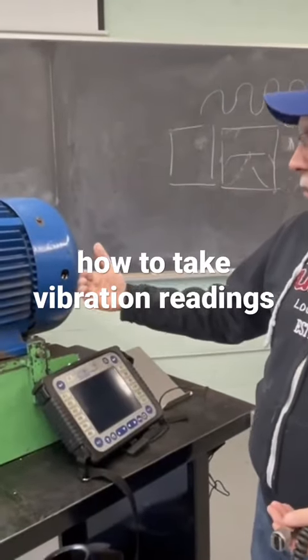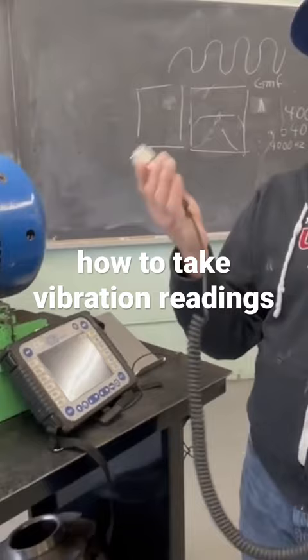Check, make sure you're in the right location, the right machine. And then when I take a reading, this accelerometer is exactly the same as an egg, okay?